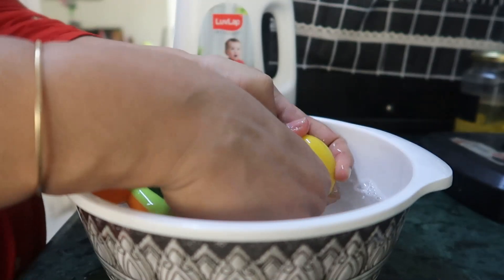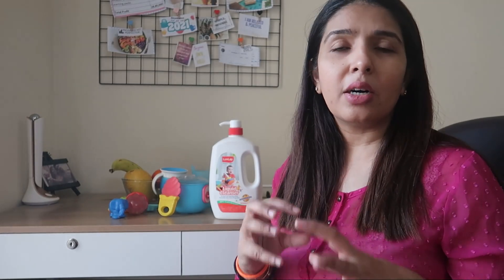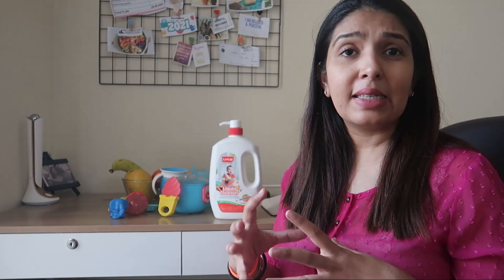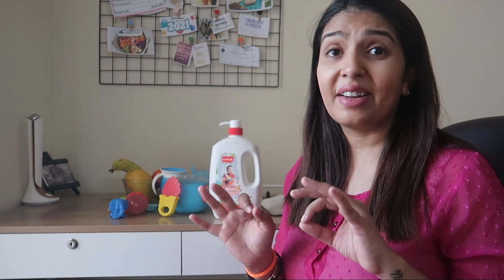For fruits and vegetables, you can clean them very effectively with this cleanser. Along with germs and bacteria, there are also pesticides which are very common on fruits and vegetables, and this cleanser removes those very effectively as well.